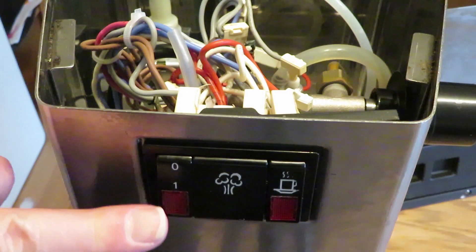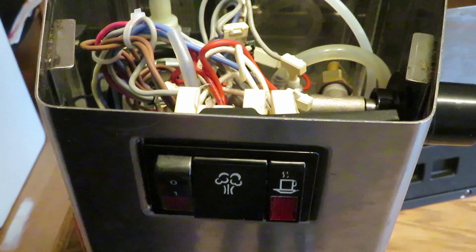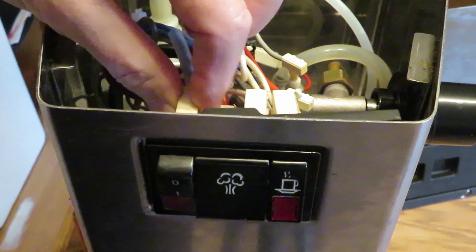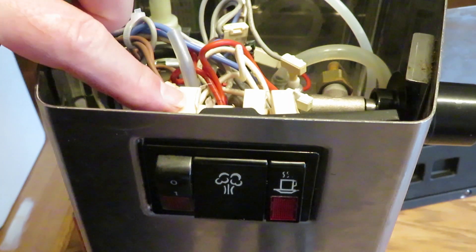My recommendation is: if you turn this switch on and the light comes on and you hear the pump struggling, get the top off and jiggle these wires when it's plugged in — cautiously — and see if the pump is activated. It's very likely the switch.